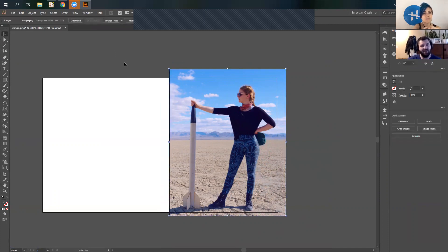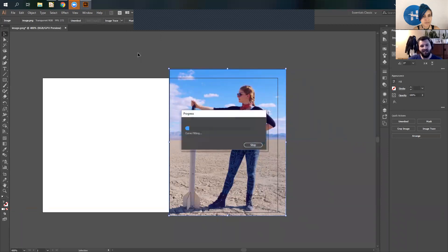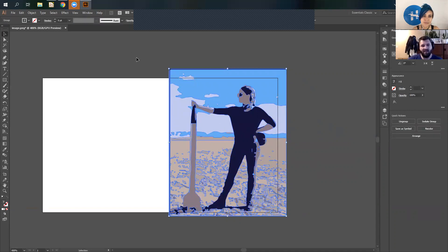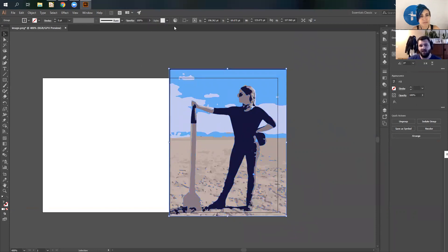Illustrator and Inkscape have different image trace functions — they'll take an image and try to make it into a vector file. Up here in the image trace, you can have different settings: three colors, six colors, sixteen. If you get lucky, the six color will just work. It renders the photo down into six different colors, and then you can take those colors and mock them up into the different PCB colors. Then there's a recolor art wheel here — this is the main reason I use Illustrator, because it makes it easy to switch colors.